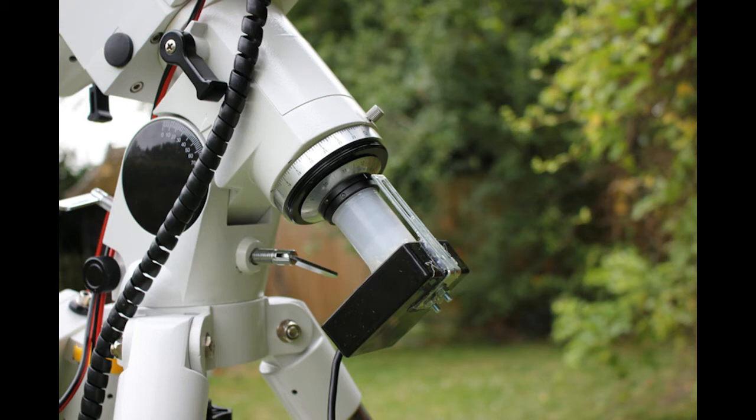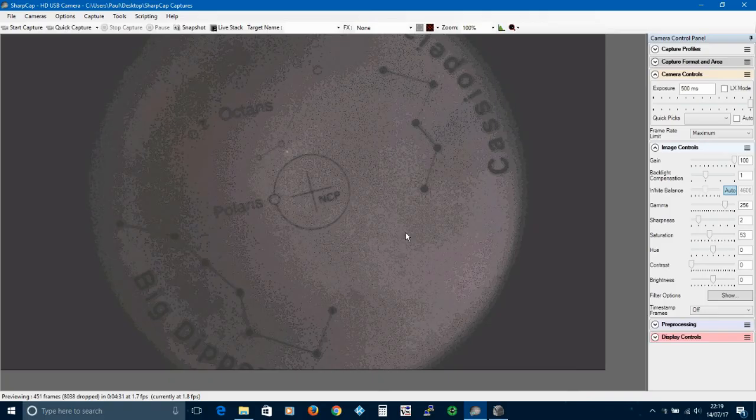Before you fit the camera, have a look through the PolarScope and ensure that Polaris is somewhere in view. Moving my mount from the house to the garden over time has caused the PolarScope reticule to move off centre. I could fix it but that takes lots of patience and I can't know if it will stay put. I was never convinced it was very accurate either.